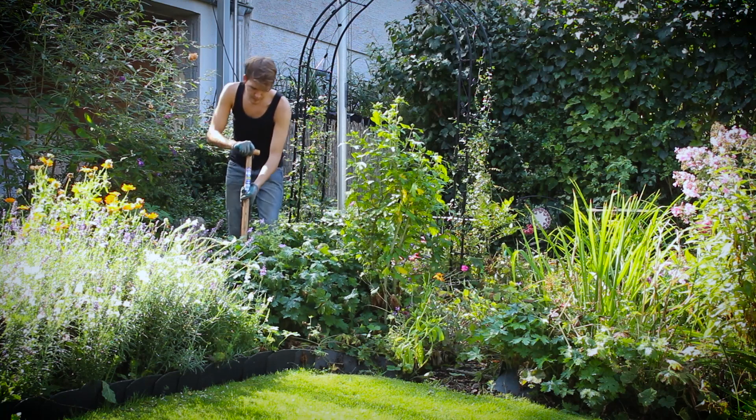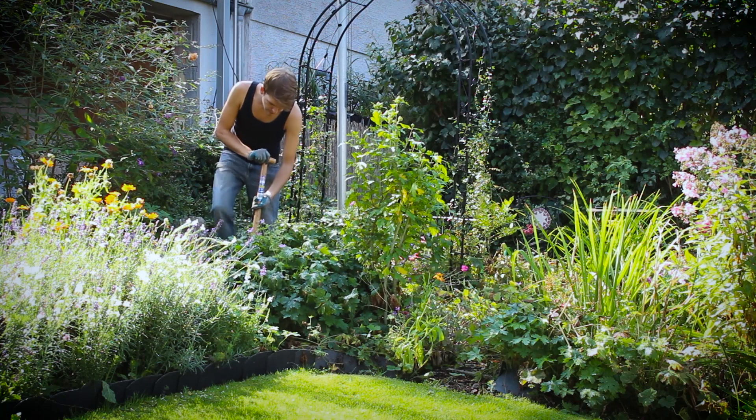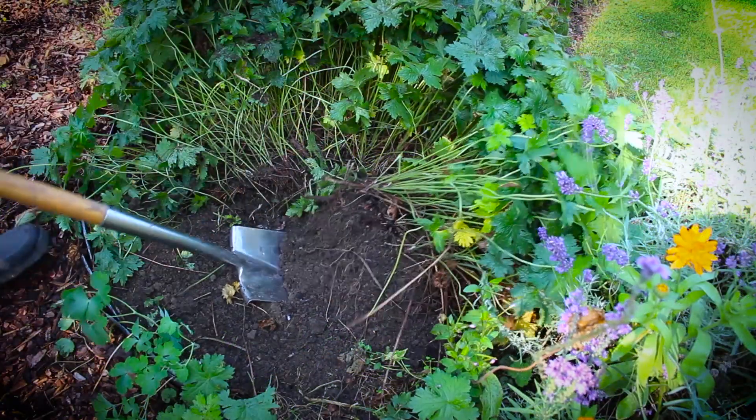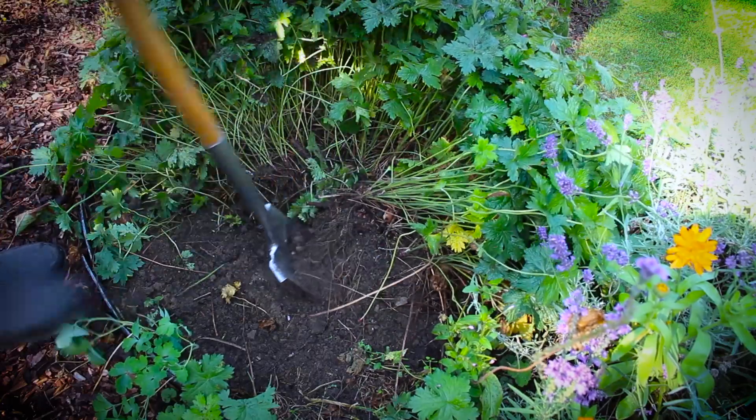Please excuse the way I look in this one though. It was very hot that day and gardening can be quite exhausting.